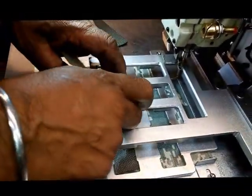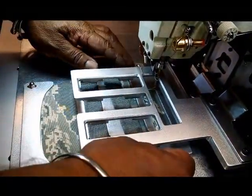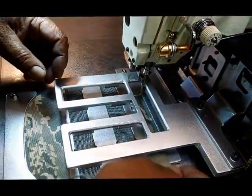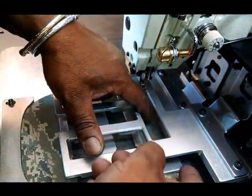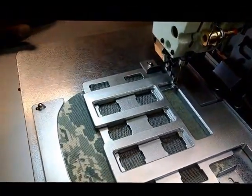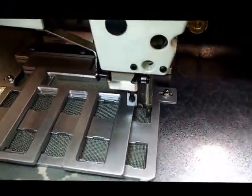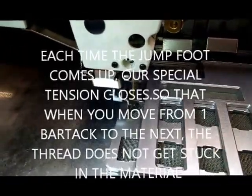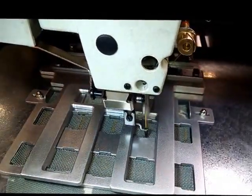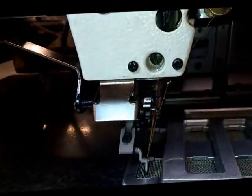Here we are putting the fabric in, putting the webbing strips in. We have a little device here to hold the tension. When it's jumping, it allows it to try to come out of the material.